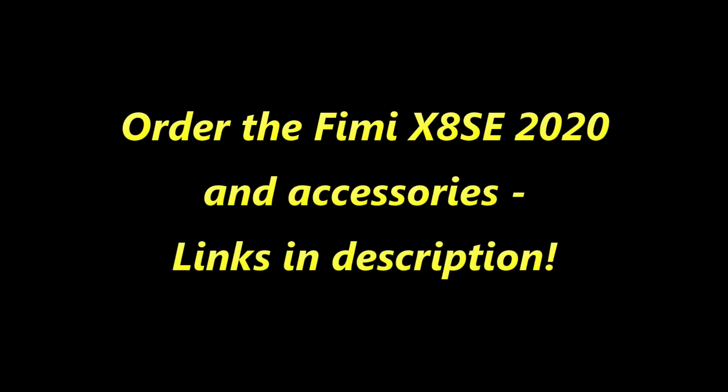If you plan to buy the Femi X8 SE 2020 or you need accessories for the Femi like a gimbal guard, leg extensions, or a landing pad, please support this channel and use the links in the description below to buy from Banggood or Amazon.